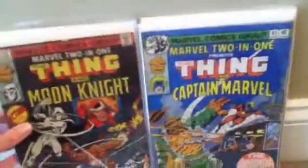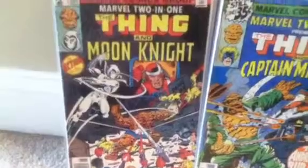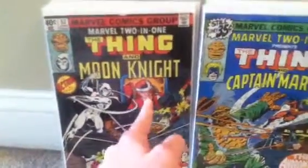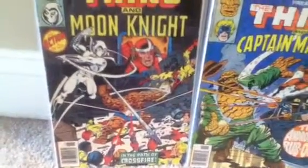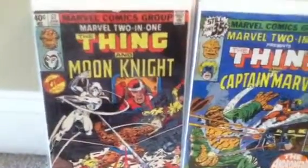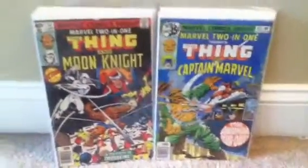It's an awesome cover — it looks like a mafia or some type of gang teaming up on the Thing. Issue 47 right here with the Yancy Street Gang. And here's number 52 — I know this is a key issue. I think it's the first appearance of this guy right here — Crossfire. A lot of people are talking about this book because of the Ant-Man movie.